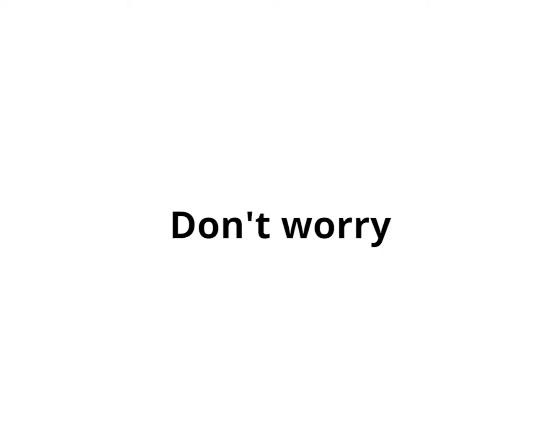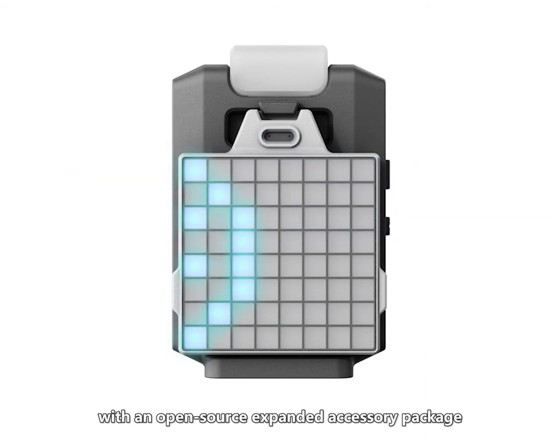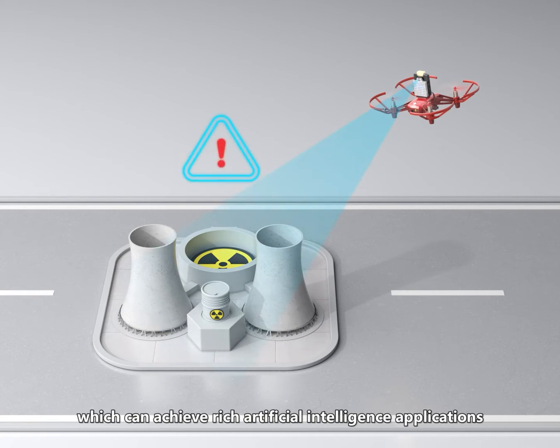What's this on its back? Next I'm going to tell you about the different third-party sensors. It is designed for the future with an open-source expanded accessory package, which can achieve rich artificial intelligence applications.